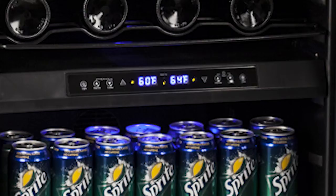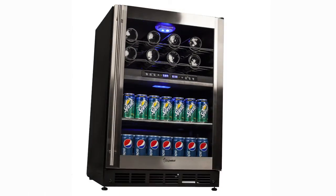You'll be able to monitor each zone's cooling using the temperature readouts, which are visible even while the door is closed. Because of its front ventilation, you can build this unit into cabinetry or place it under the counter.